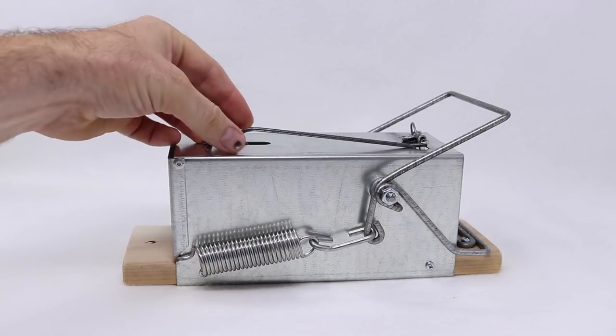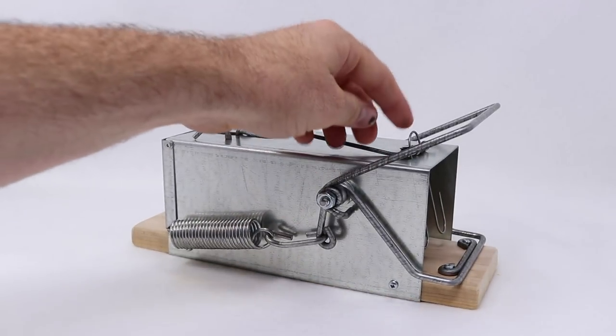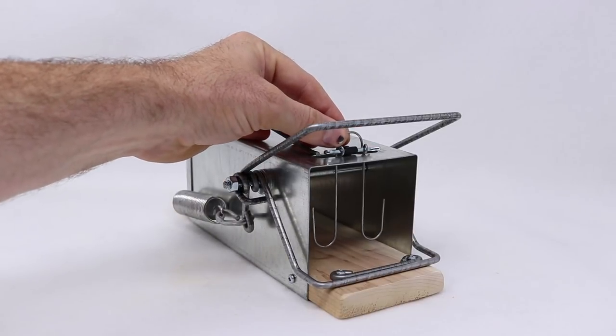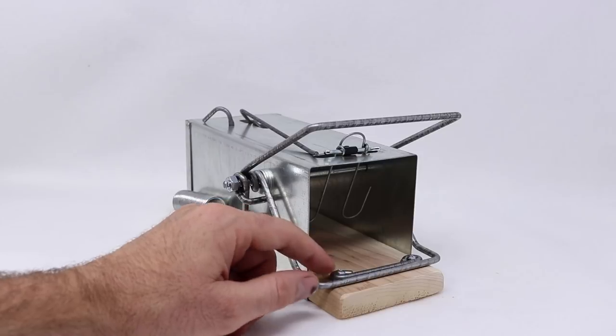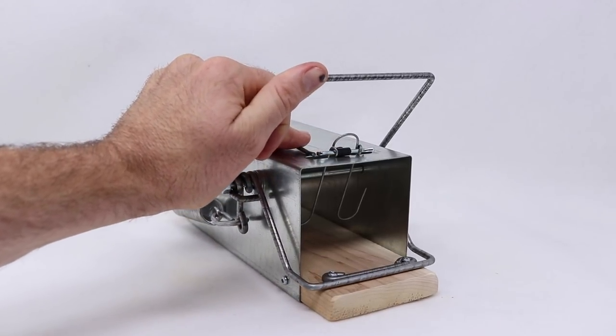We have a lever here, a safety catch, and a kill bar. It has the same double system as the last trap and then a little loop with a trigger system inside. When they want to get the bait, they push that forward and release the lever. It also has a second wire down here for maximum impact. When that comes down, it's going to kill the animal.